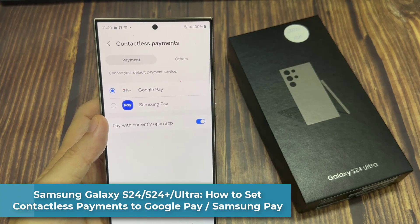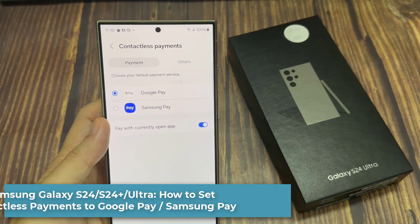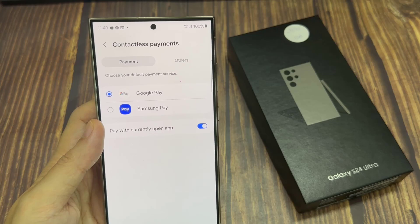Hi everyone. In this video, we're going to take a look at how you can set contactless payments to Google Pay or Samsung Pay on the Samsung Galaxy S24 series.